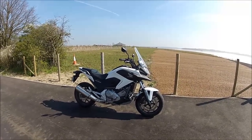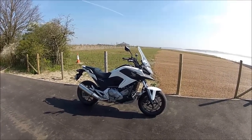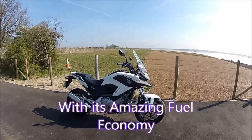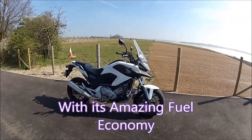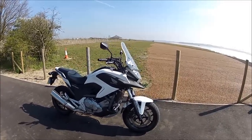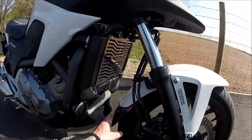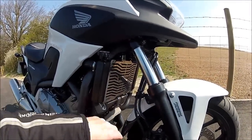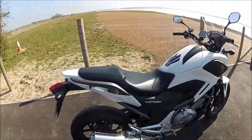Hi guys, just a quick update on the NC 700 and what I've done recently to make it into a really nice little bike. I'm going to do lots of days away and two-day trips in Great Britain. As you may know, we've put a little carbon fender extender on and done the radiator guard.